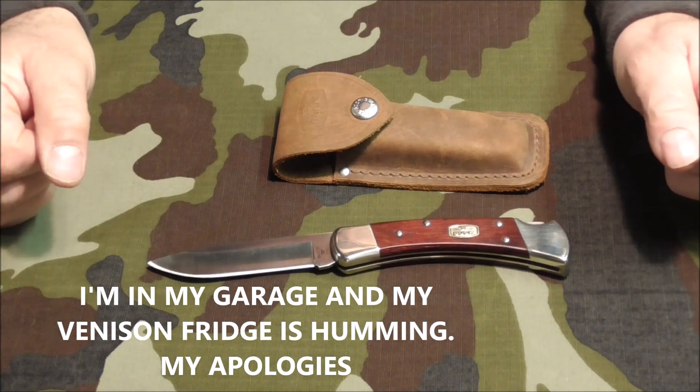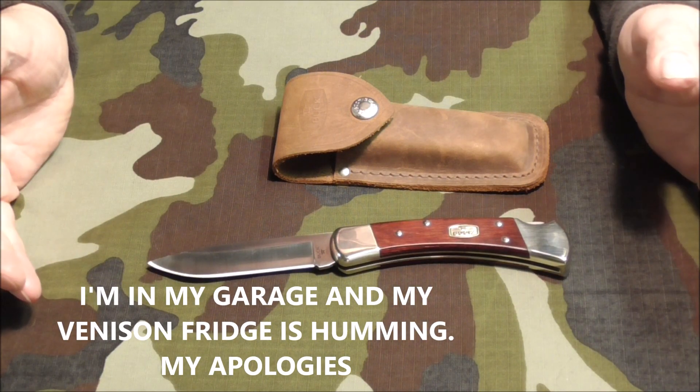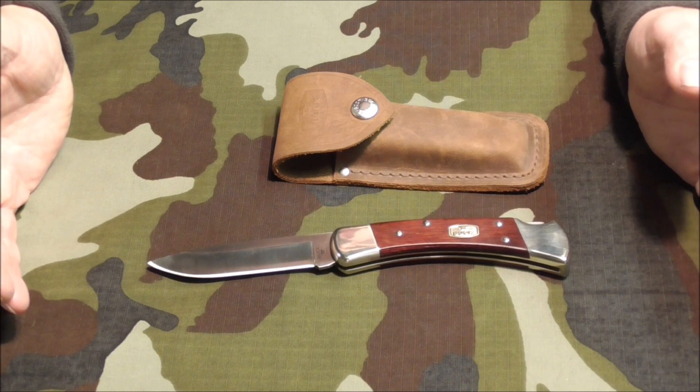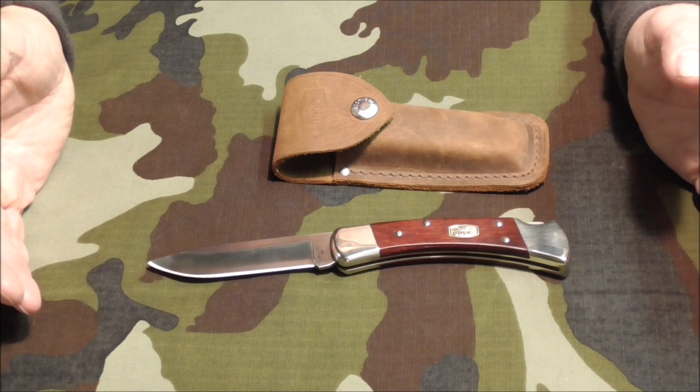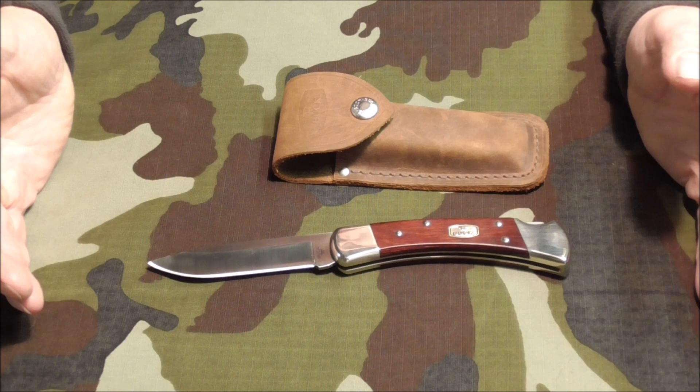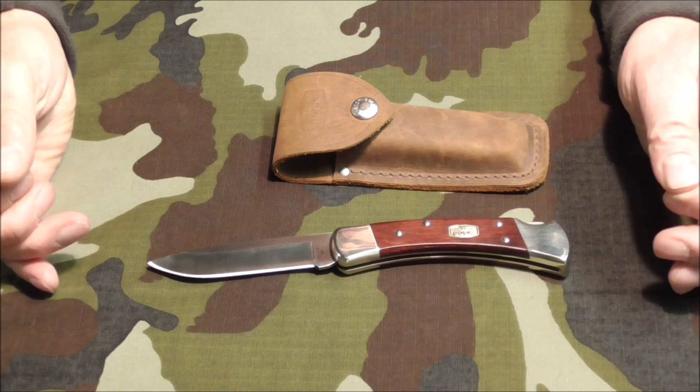I couldn't get this knife out of my mind so I ordered it. My other Buck 110 I gave to my good friend Thomas, who had given me a great deal of help on my channel. For instance it was he who gave me the ration pack I reviewed and the British army knife, which however turned out to be a Belgian army knife — but that's another story.